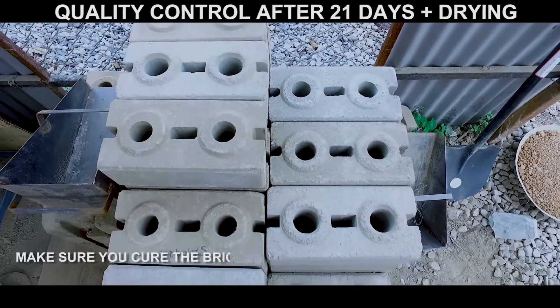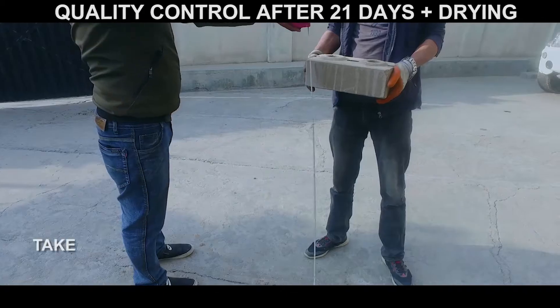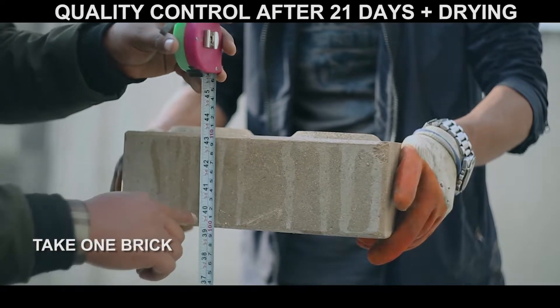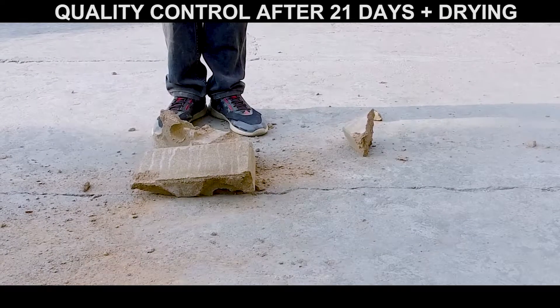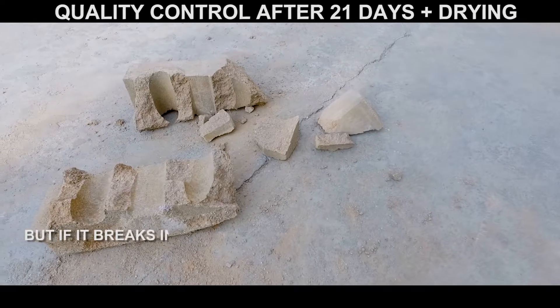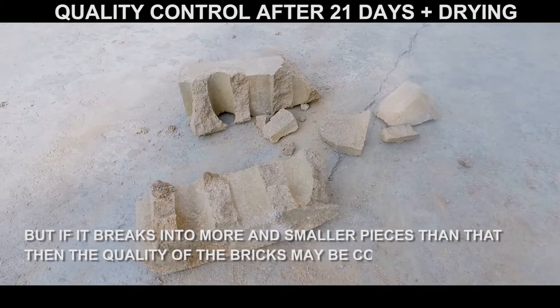Make sure you cure the bricks for 21 days and let them dry for a few days. Take one brick and drop it from one meter height onto a hard surface, a concrete ground. If it cracks into six pieces or less, the strength of the brick is deemed good. But if it breaks into more and smaller pieces than that, then the quality of the bricks may be compromised.